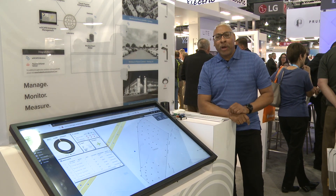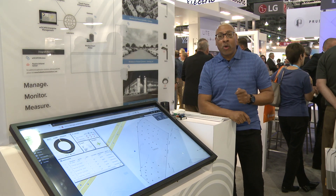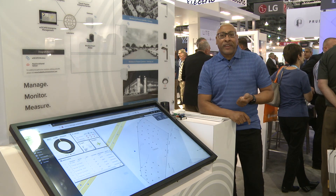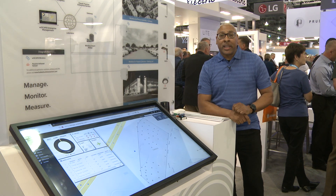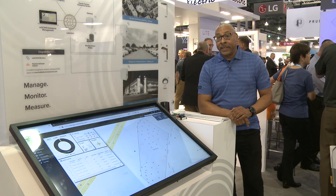The Wyscape Outdoor Lighting Control System is a very simple yet powerful system for controlling your outdoor lighting needs, specifically designed for your parking lots, parking decks, roadway lighting, as well as your smart campus and smart city lighting applications.